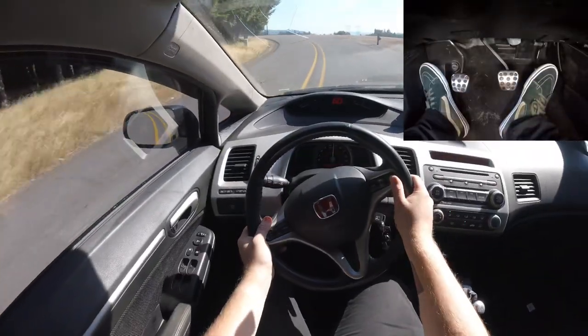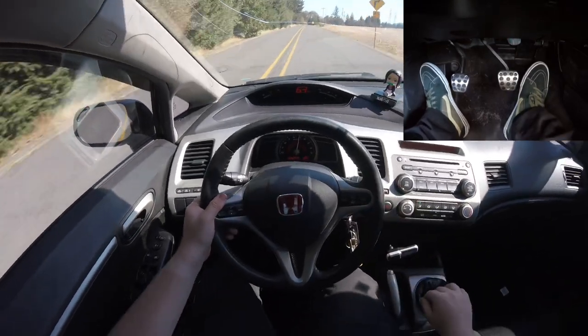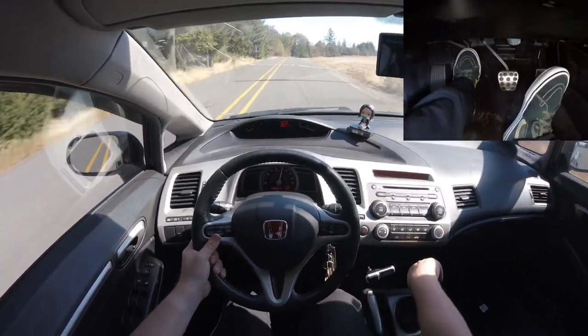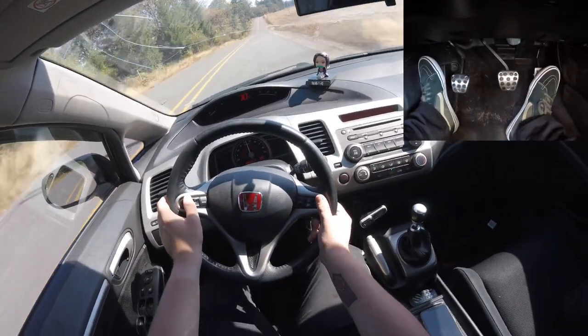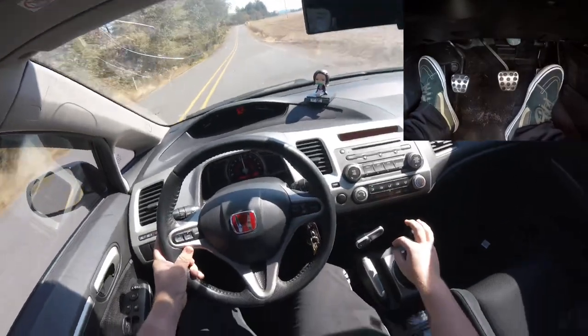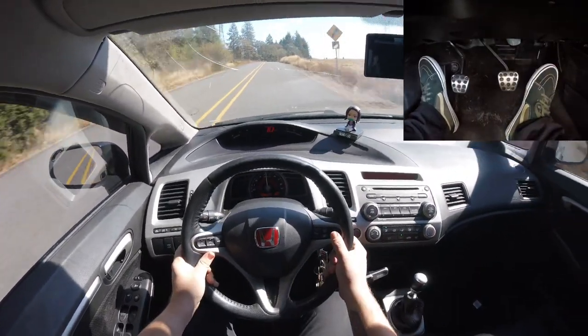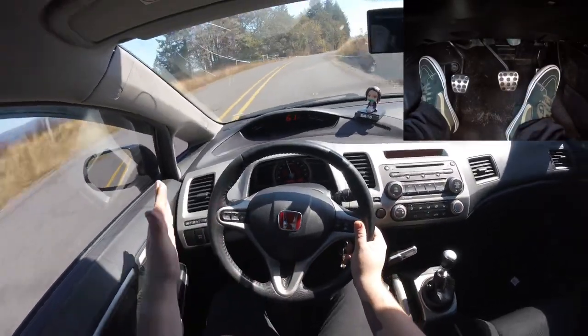If you drive manual and want to drive well, you need to learn rev matching and heel-toe. But don't get ahead of yourself — do rev matching first, get a hang of it, learn how your gear ratios work before you start learning heel-toe.